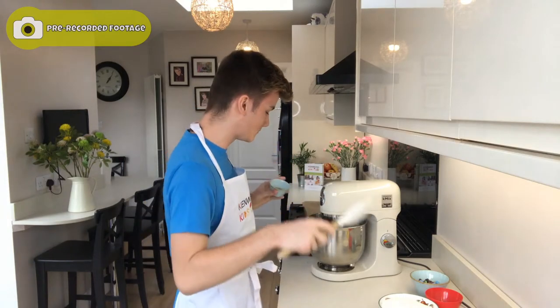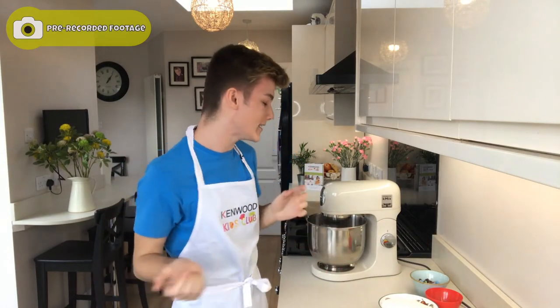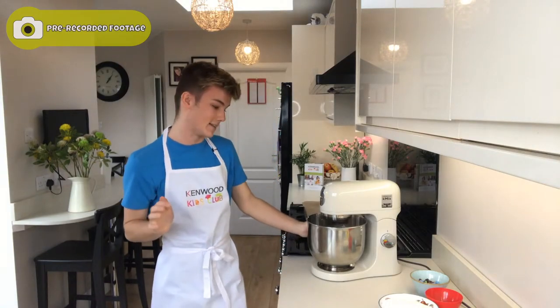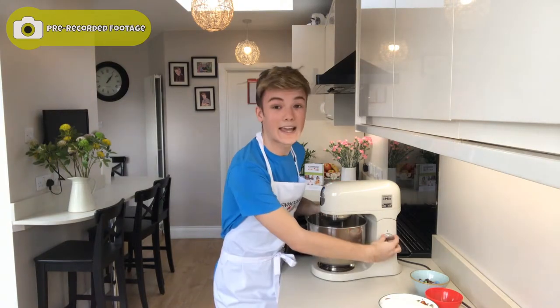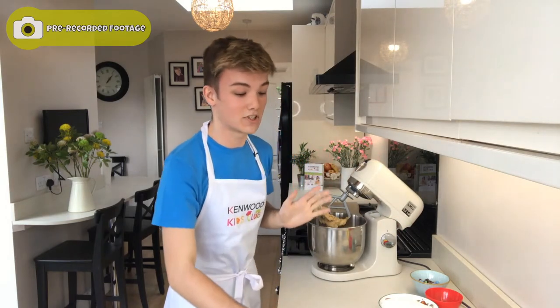Whilst that's mixing in, we're going to add in one teaspoon of vanilla extract, which is just going to help add more flavour to your cookies. I'm going to increase my speed and mix it for about 20 seconds. Now that we've added in our egg, we've got a really nice smooth mixture, which is just what we're looking for.